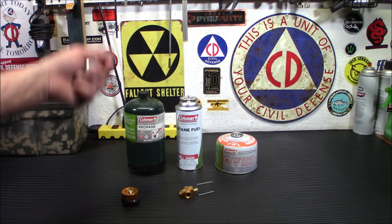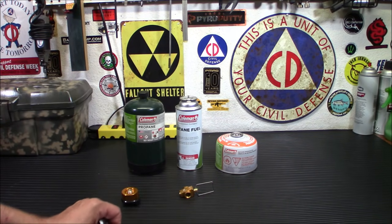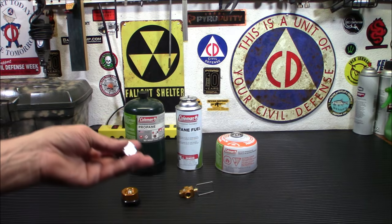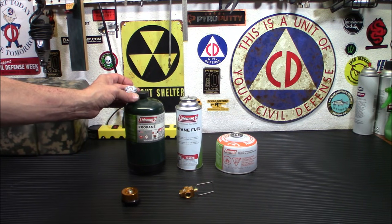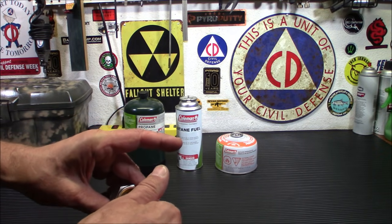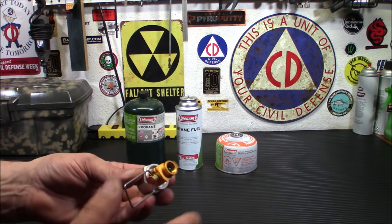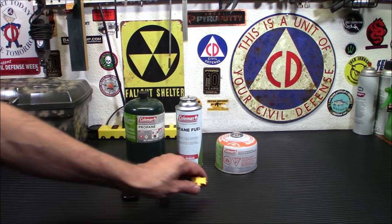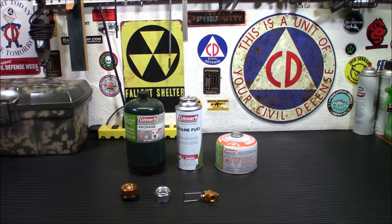Let's say I want to run my propane stove on something that uses a Lindell valve — I can do that. A word of caution: this piece here does not shut off. When you screw it in, it will just blow gas everywhere. Before you do that, put this on here and connect it to your Lindell valve for your stove first. There have been some questions about safety — it's perfectly safe to run these different fuels. You may not get as efficient a flame, but you'll get fire, you can boil water. It's perfectly safe to run an isobutane stove on propane. It's not going to explode. I've done it many, many times.